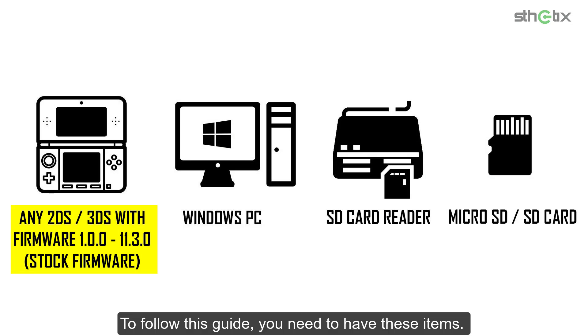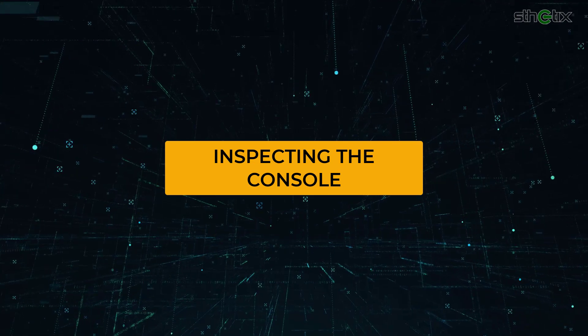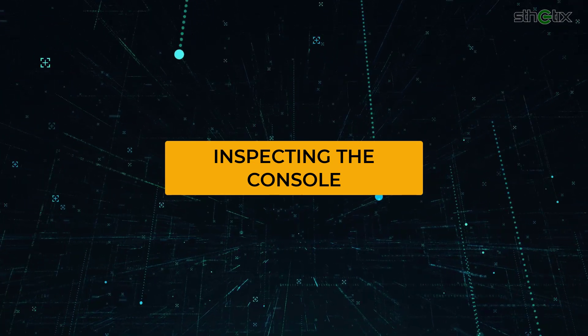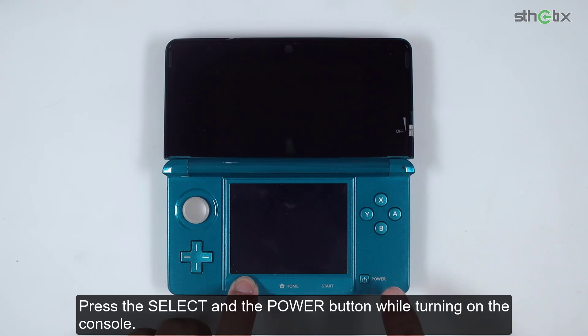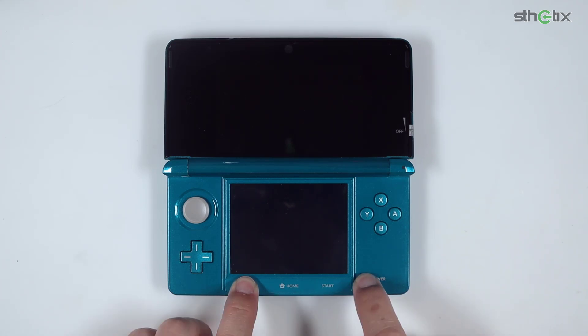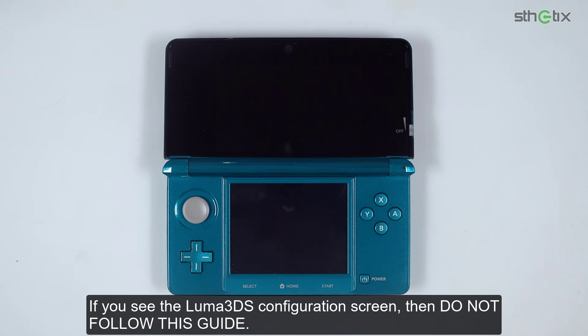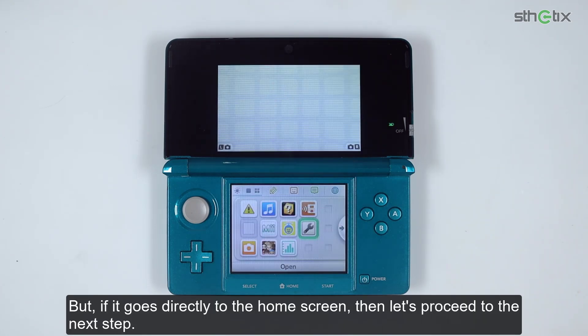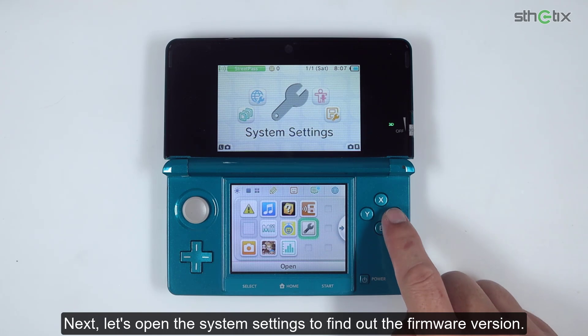To follow this guide, you need to have these items. The first thing you want to do before hacking your 3DS is check if your 3DS already has Luma 3DS. Press the Select and the Power button while turning on the console. If you see the Luma 3DS configuration screen, then do not follow this guide. But if it goes directly to the home screen, then let's proceed. Next, let's open the system settings to find out the firmware version.